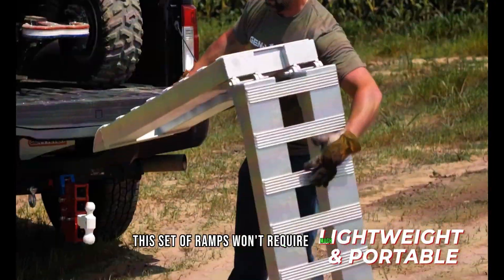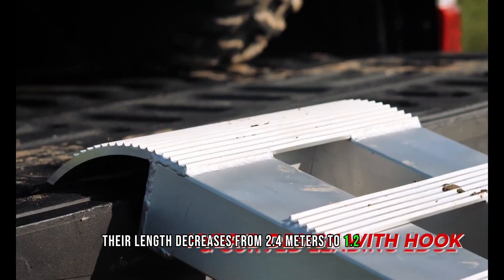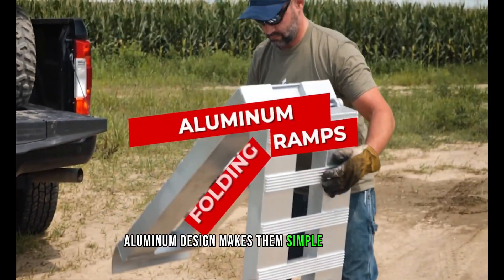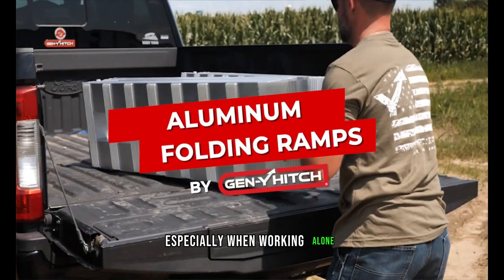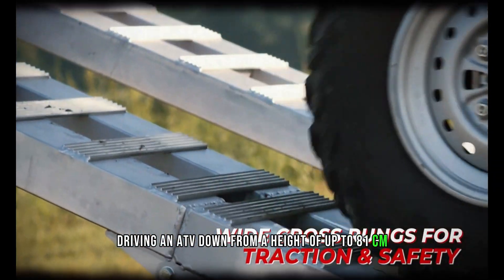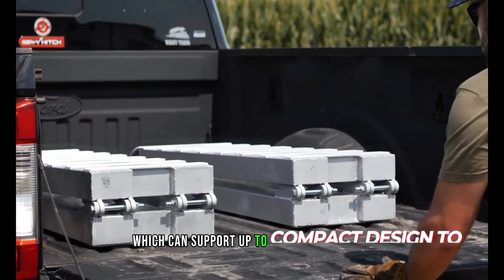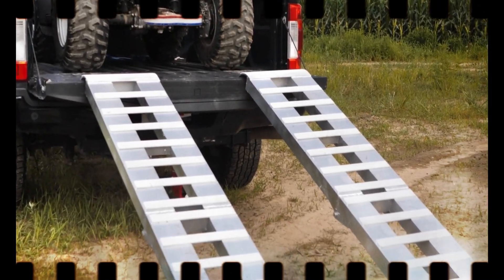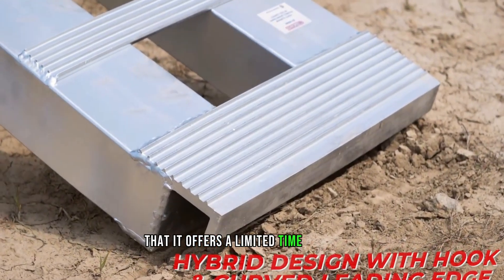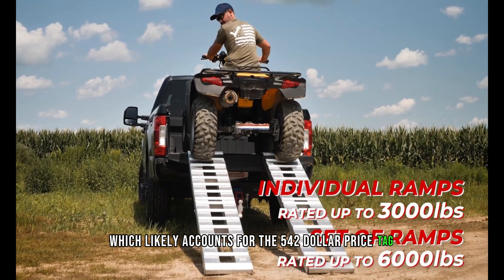This set of ramps won't require much room — their length decreases from 2.4 meters to 1.2 meters when folded up. Their lightweight aluminum design makes them simple to handle, especially when working alone. Driving an ATV down from a height of up to 81 centimeters is safe with these ramps, which can support up to 2.7 tons. The builder offers a limited warranty, which likely accounts for the $542 price tag for a pair.